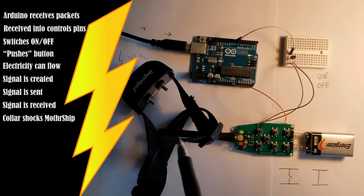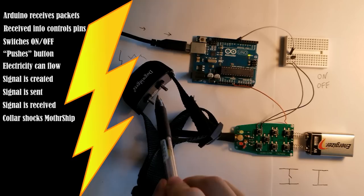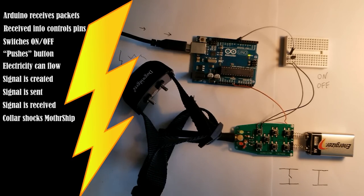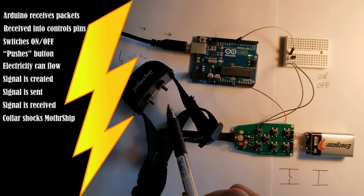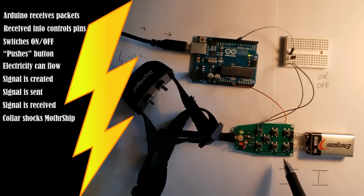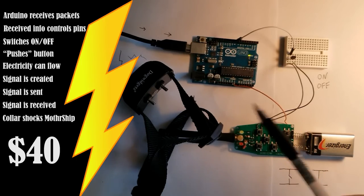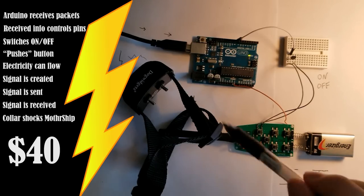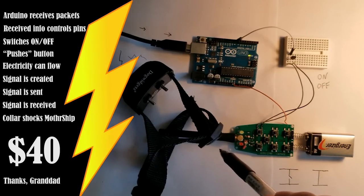Then the collar receives that and knows to send some of its charge through these terminals here, which are touching my bicep — which is what shocks me. The 9-volt here is only for controlling the transmitter; it doesn't have any influence on the battery in the shock collar, it just controls the transmitter. And I set all this up with approximately $40 worth of Arduinos, breadboards — and I got the collar for free from my grandpa. Thanks, dude.